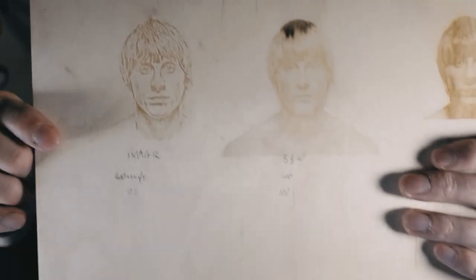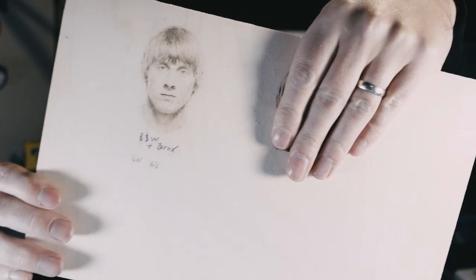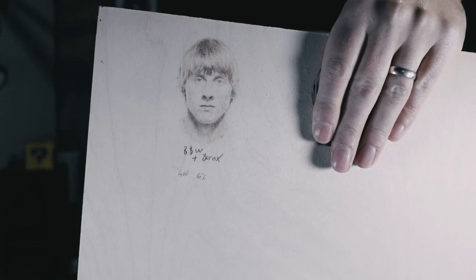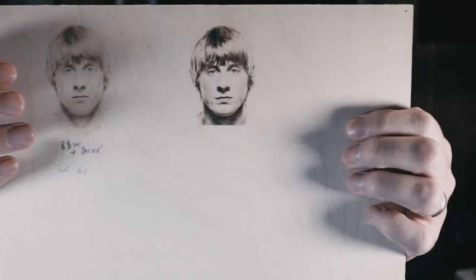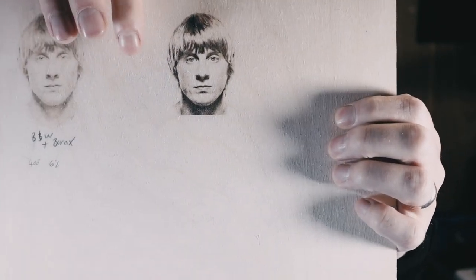This is the 3mm birch ply with the borax mix, using the same image as the center piece but at 4% less power — and it has turned out absolutely fantastic. All the detail is in there. Even better is the version with the enhanced blacks — same settings of 400 millimetres per second at 6% power — and that looks absolutely amazing. All the detail has come out: the shadows under his neck, his hair, everything. That is my favorite result on wood.